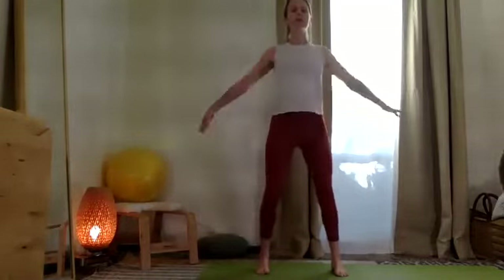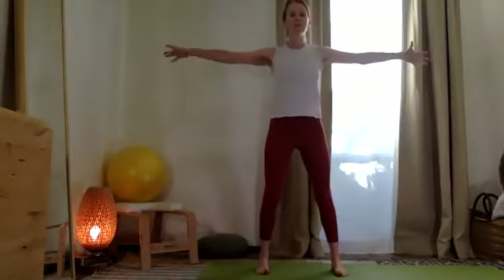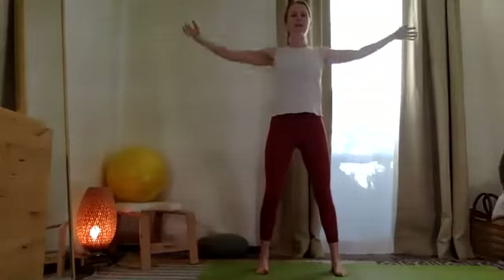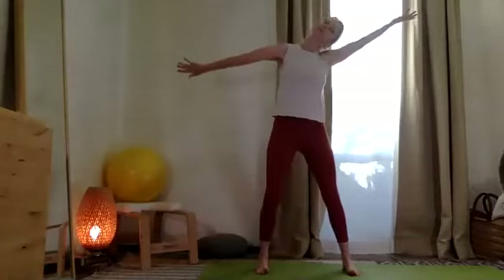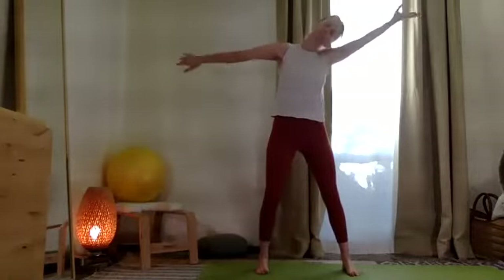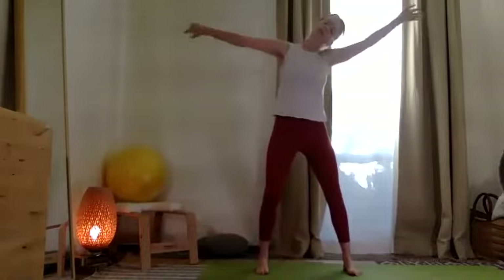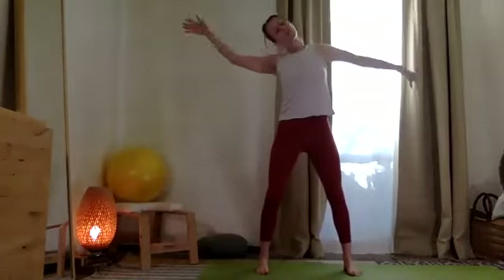From here, let's take the two arms out. Roll the thumbs — your pulgares — back. Then take one thumb, reach it back, and take your head towards the opposite palm. We'll get a little stretch in the neck.